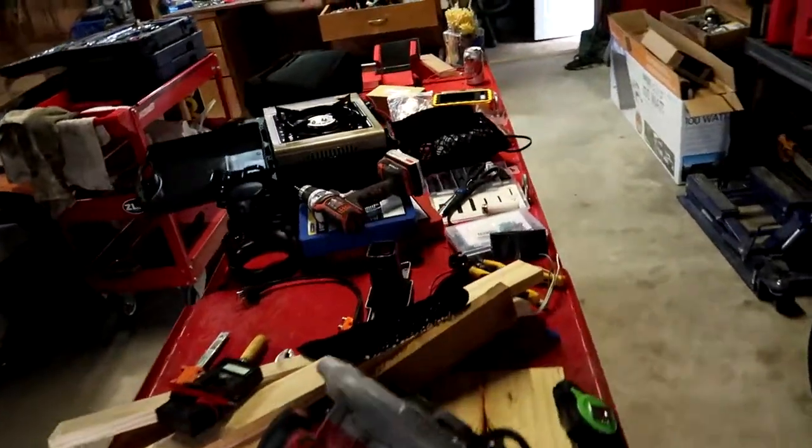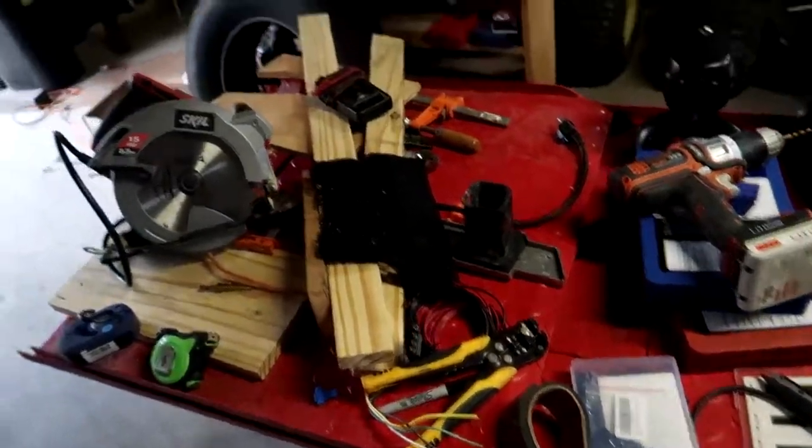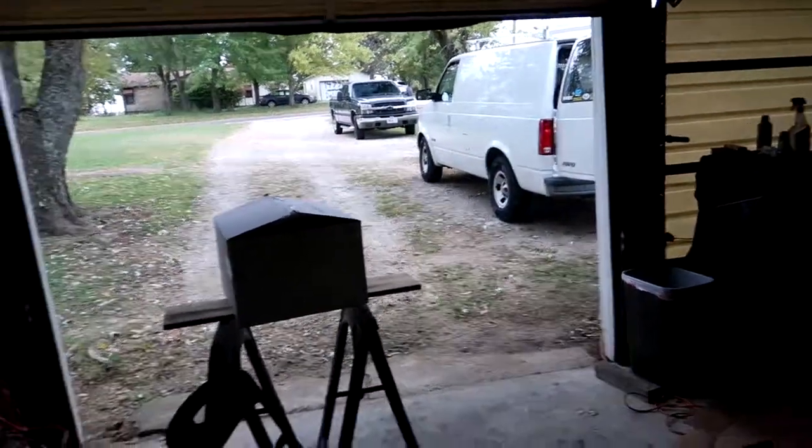Today I'll probably do some of the minor 12-volt work — figure out where everything goes and how it hooks up — and save the fan install for another day. Still got to do the roof rack too, so that needs to get done soon. Anyway, I'm really happy with how the moto van is coming together. I call it a moto van because any time I take it out, I'll probably have my bike on the back — I'll never really take it camping on its own. Thanks for watching guys, have a good one.